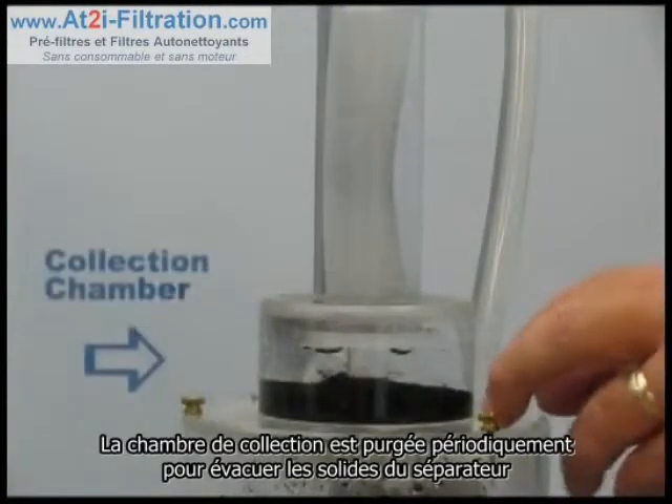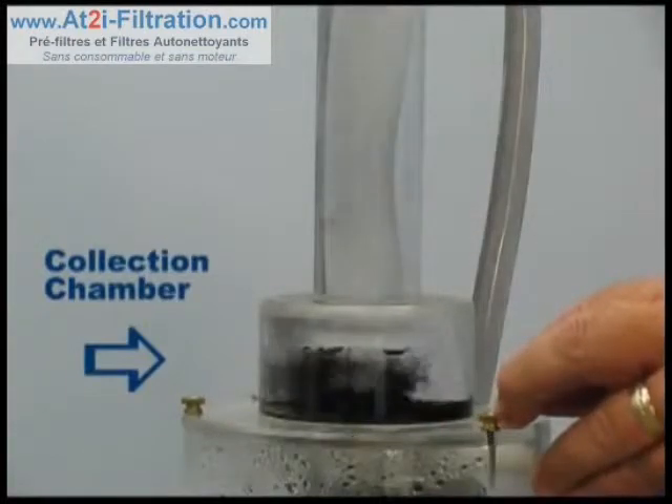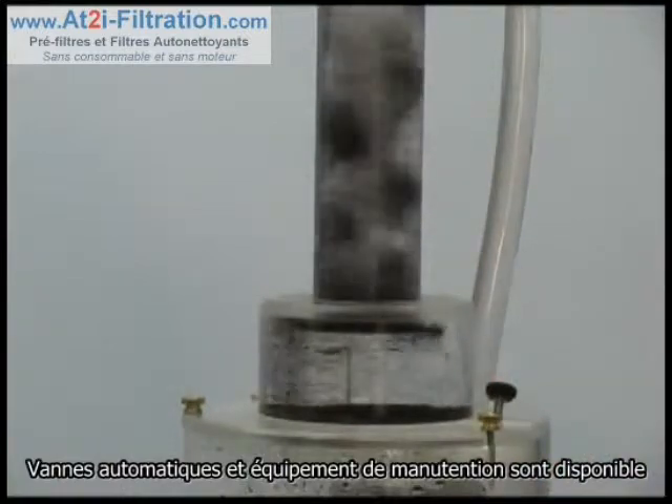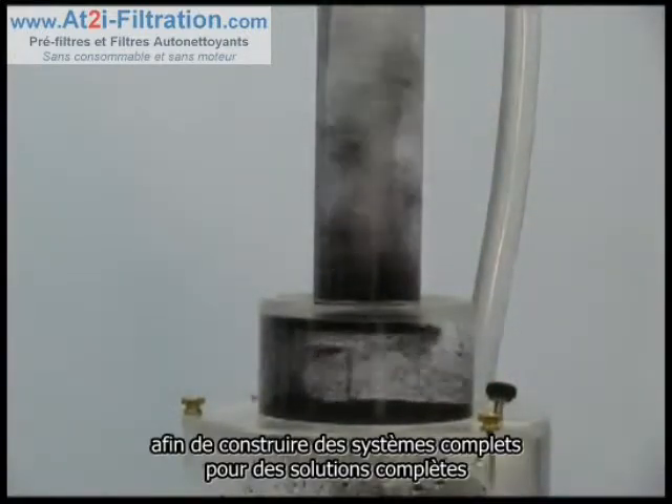The collection chamber is purged periodically to remove the solids from the separator. Automatic valves and solid handling equipment are available to help build complete systems for complete solutions.